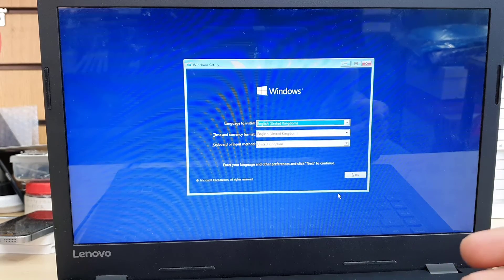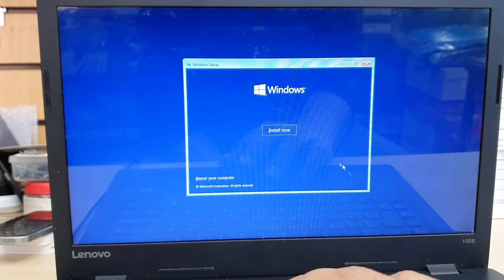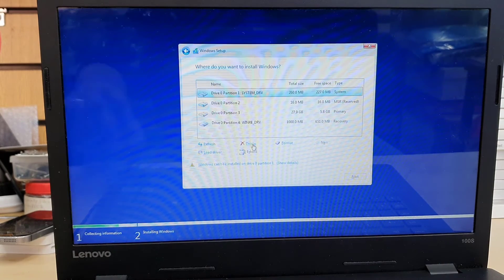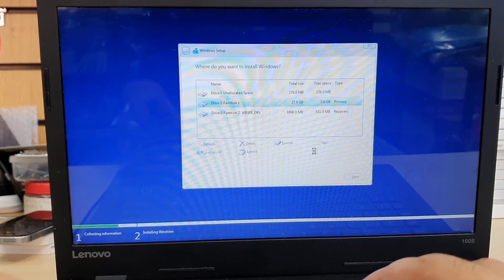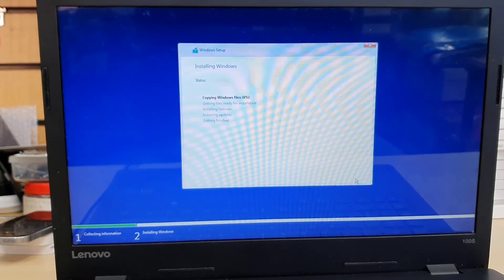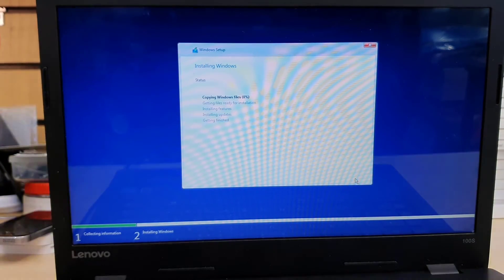Now it's pretty simple from here. Choose your language, time, and keyboard settings, then accept the terms and conditions. If you'd like to install a clean Windows, you have to format all the partitions — but remember to back up your data before this stage, otherwise you'll lose all existing data. I'm going to keep one partition, and the main process has already begun. Windows will copy all the necessary files and folders to the hard drive or SSD. It takes about 15 to 20 minutes to finish all the setup.